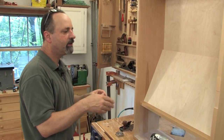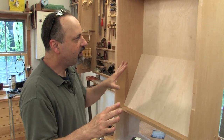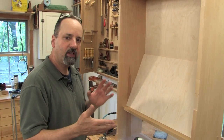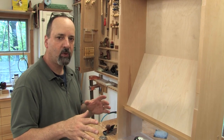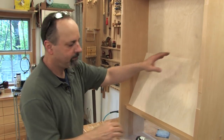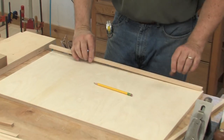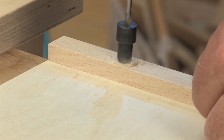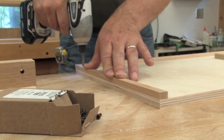Before I screw that in place, we'll go ahead and outfit it with all of its dividers. Everything from here on out is going to get screwed to the interior of the cabinet. That way it stays modular and it can change as my tool collection grows over the years. I've started by attaching a bottom cleat, which I've beveled to the same angle as the bottom of the till. After that, I'm going to install one of the end cleats.